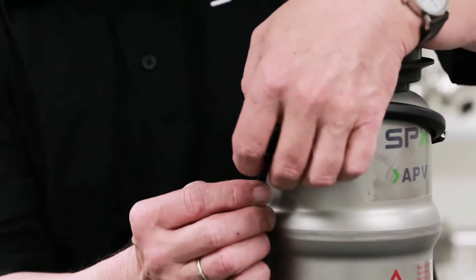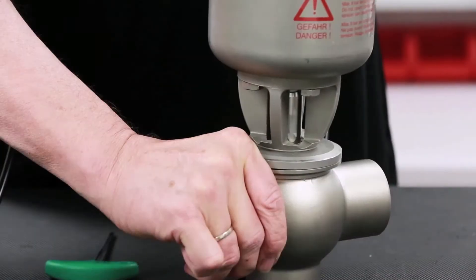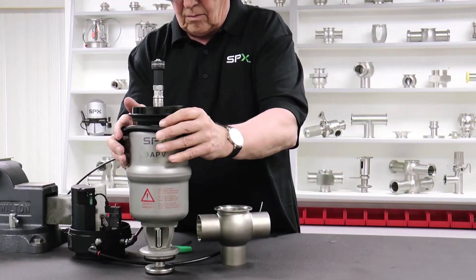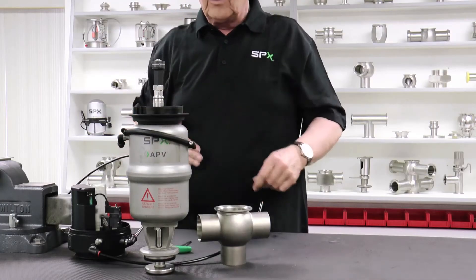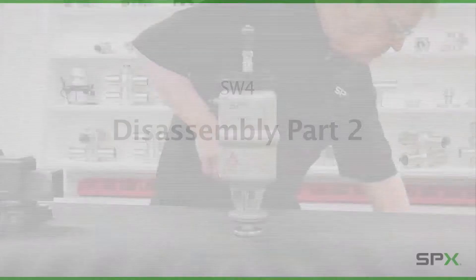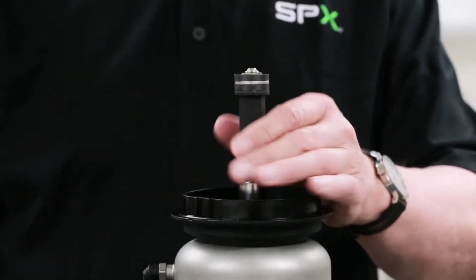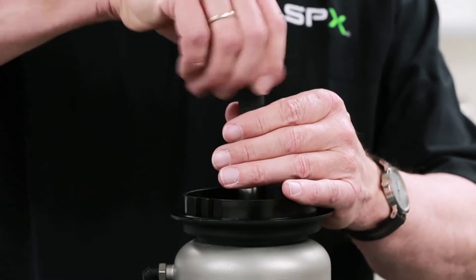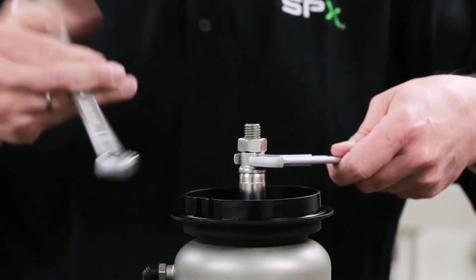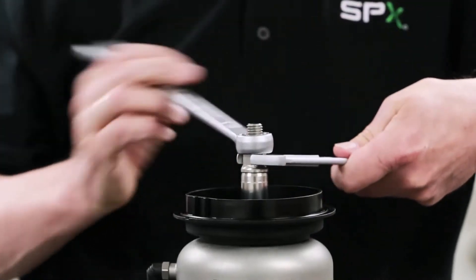Remove the air hose connecting the solenoid valve to the actuator. Lift the valve insert from the body. Remove the magnet adapter using a 17 mm wrench. Next, loosen and remove the coupling nut, which holds the actuator and the valve shaft together. This requires a 17 mm and a 19 mm wrench.